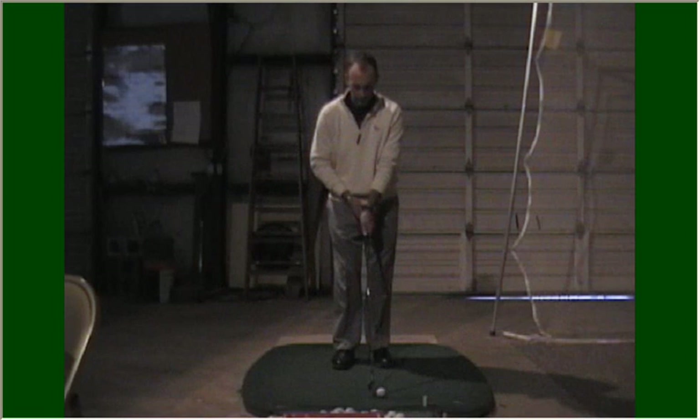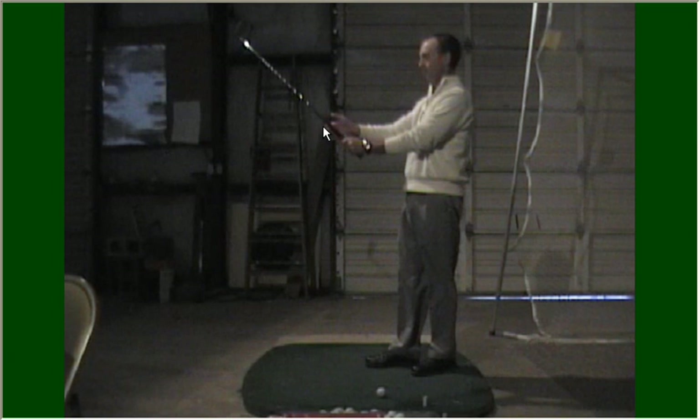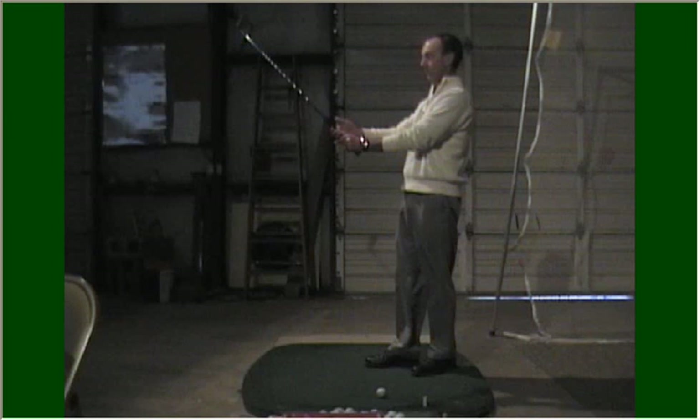Next, I'm going to put my right hand on the club. I'm going to start at the end of the grip and place the grip in my fingers, and I'm going to slide my right hand down until it meets the left. I prefer an overlapping grip, or the Vardon grip, in which my right pinky overlaps the index finger of my left hand. It's okay to interlock those two fingers — the interlocking grip — or it's okay to have all of the fingers on the club. Do whatever is most comfortable for you, but the important part is making sure that the grip is in the proper position in your hands.